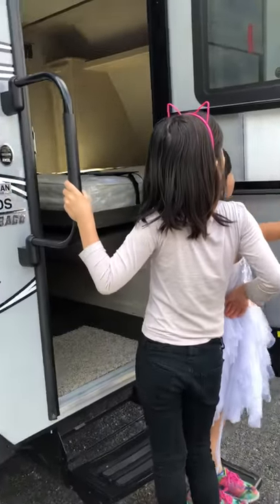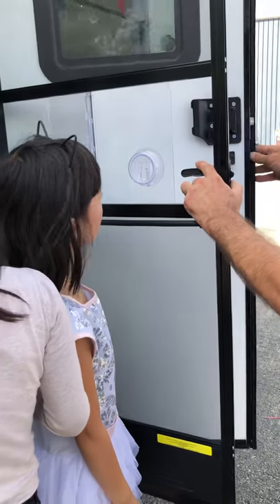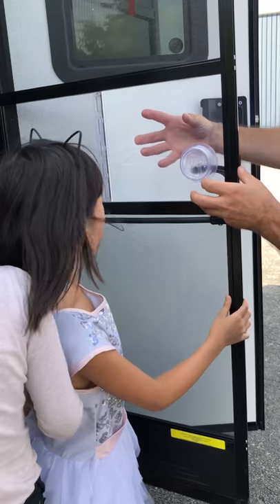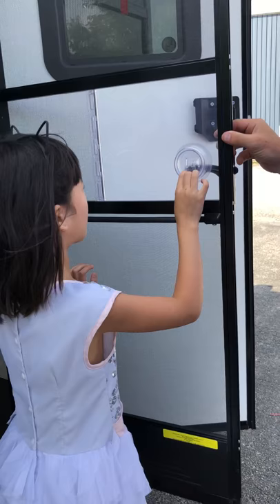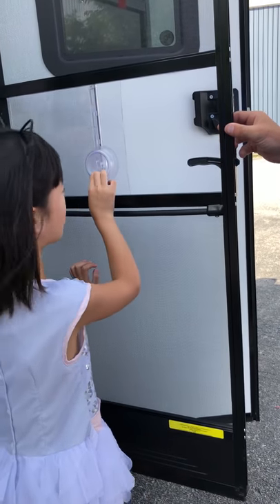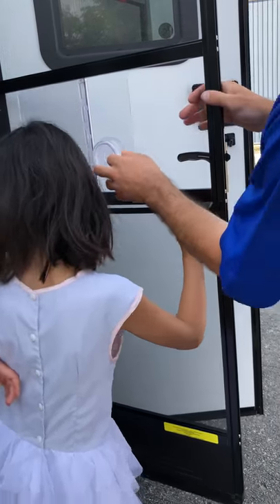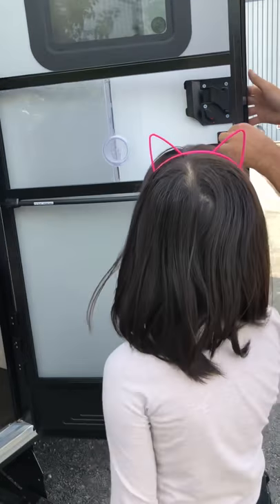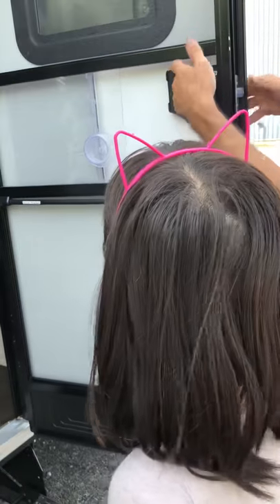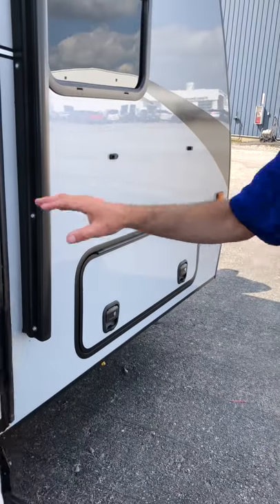If you're inside and want the screen door shut so bugs don't get in but you want the big door open — this screen door closes so no bugs come in, and then you push that to open the big door. The outside door would be this handle here. When the screen is closed and you want to open it from inside, you pull that handle right there — otherwise you're locked in.